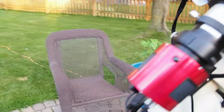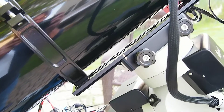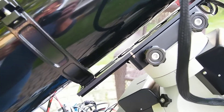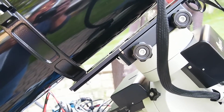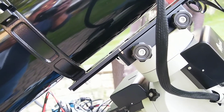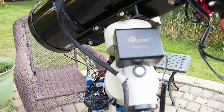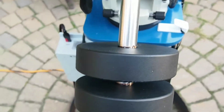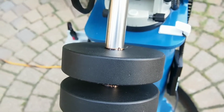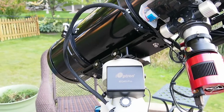What I do for setup to save time is use marks for things that always get set up the same way. For example, here is a mark on the dovetail that I can set up consistently. And down here I have marks where the weights go, so I always have the balance set up and can skip the balancing act with the telescope.